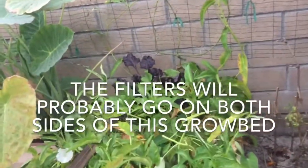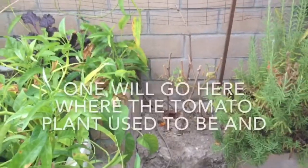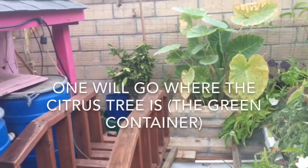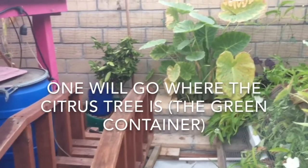The filters will probably go on both sides of this grow bed — one will go here where the tomato plant used to be, and one will go here where the citrus tree is in the green container.